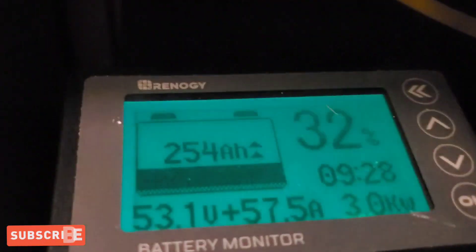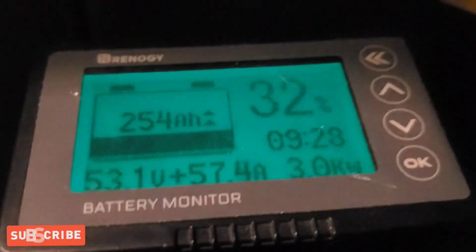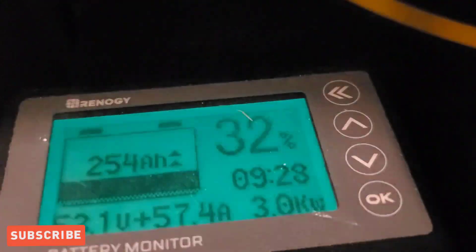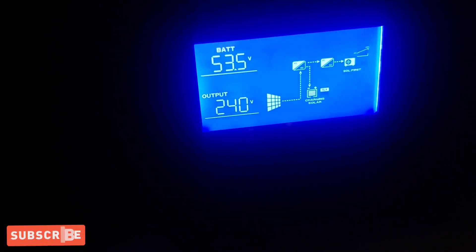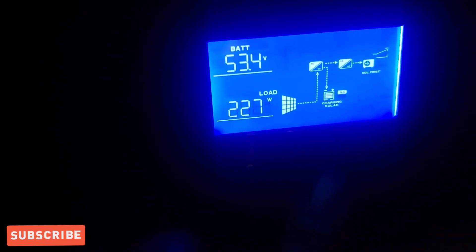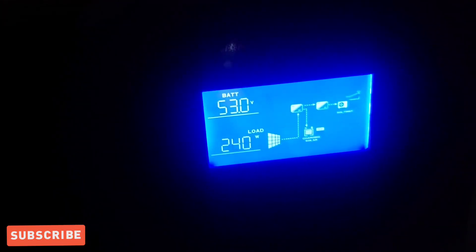These lights were beeping because we needed to catch up the charge percentage, but now it's stopped. Right now we're bringing in 57.5 amps; the battery is sitting at 32 percent, and it would take 9 hours and 28 minutes to charge at 3,000 watts of solar. The battery is also reading at 53.1 percent — I have it temporarily hooked up and need longer wires or to move the inverter, which is very heavy. On the inverter display the battery reads 53.5 volts and we're using 227 watts.